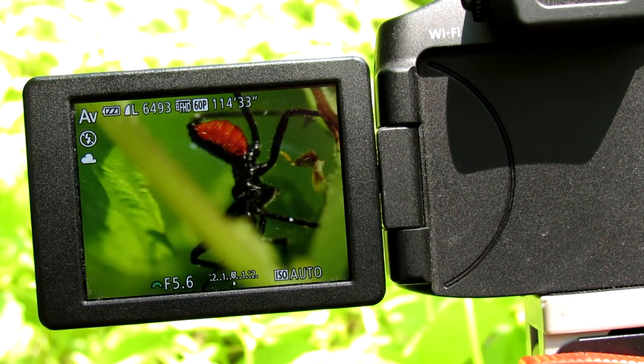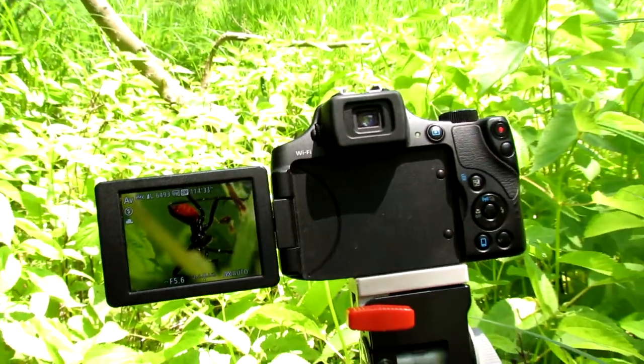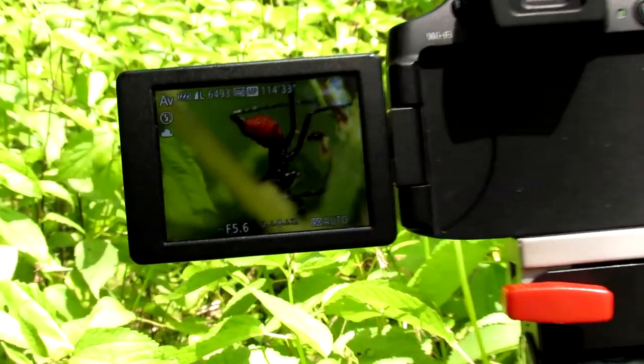So there's our assassin bug — this is a baby assassin bug. It also hurts if you get bit by it as a human, but it's nothing dangerous.